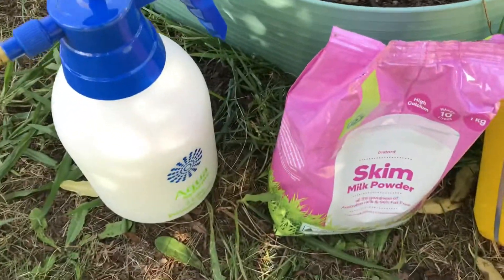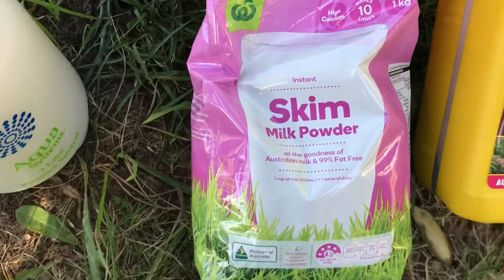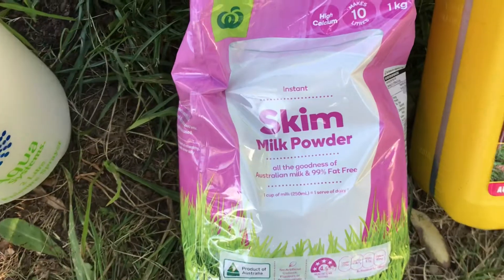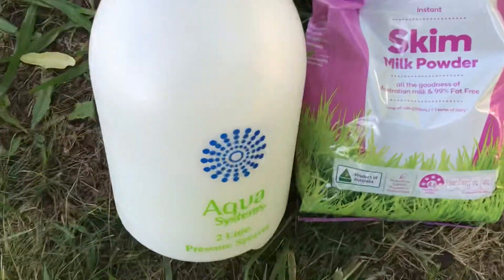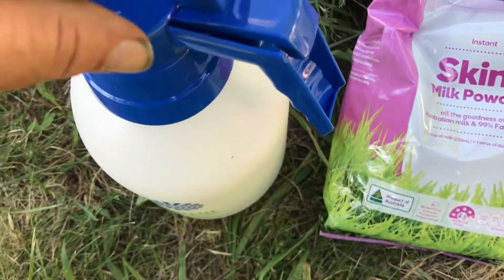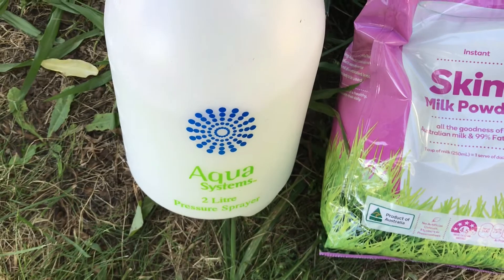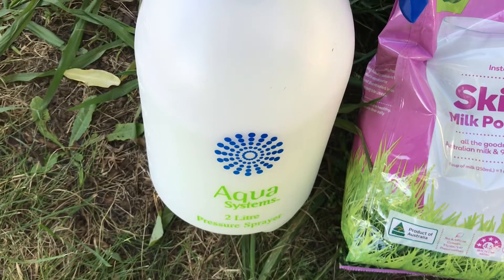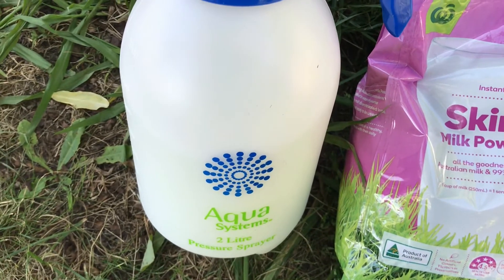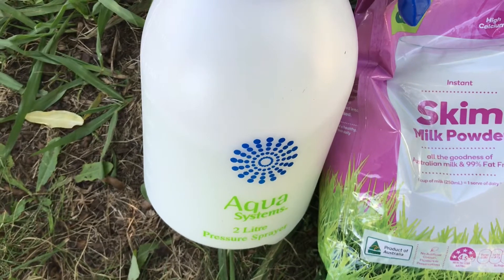Moving on to the calcium deficiency I've got — it may seem weird, but skim milk powder. Any good baker's got this sitting in the cupboard. I just mix it up: a couple of litres of water — four pints or two quarts for the Americans — and two tablespoons of milk powder. I just use it as a foliar application, spraying it on the leaves, but I'll do it at the end of the day when the sun is going down so I don't burn the plants.